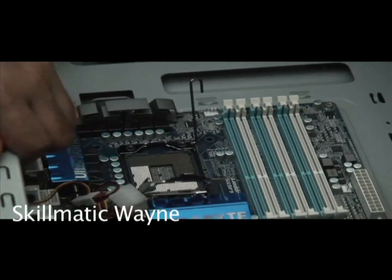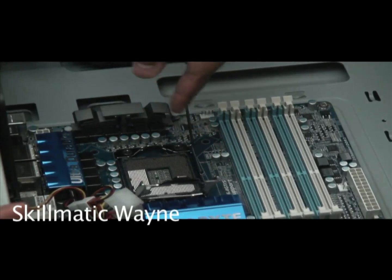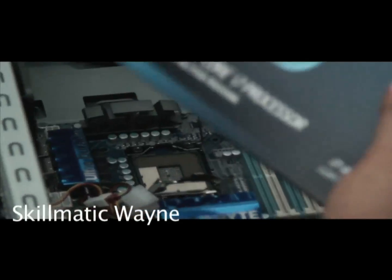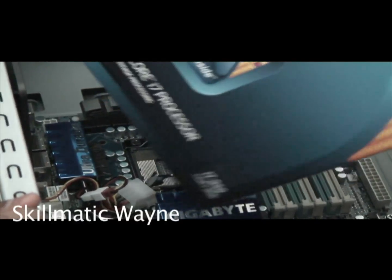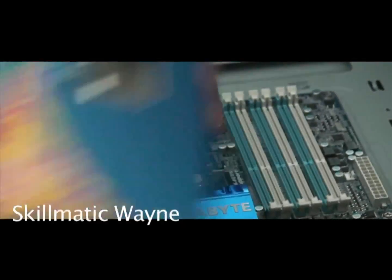Right here is where you're going to put this processor — this processor right here. Put that right in there. Of course, you're going to take it out of the box first. But yeah, that would be the next step.